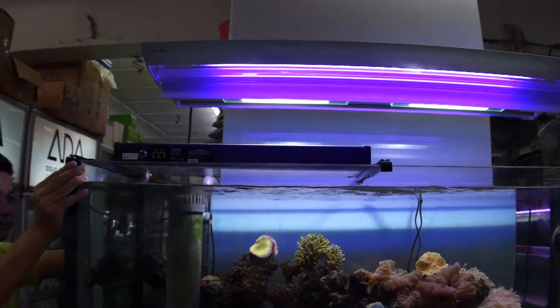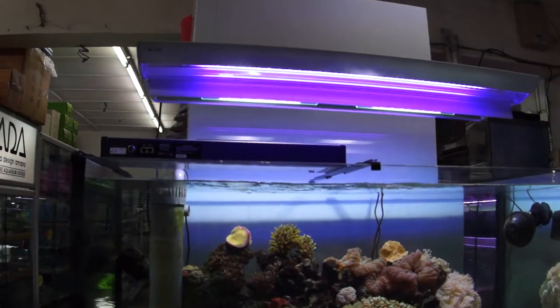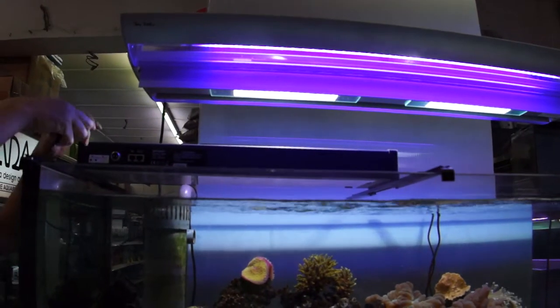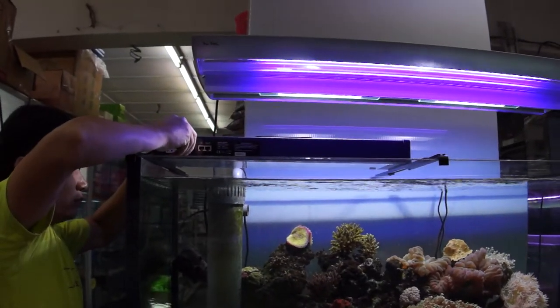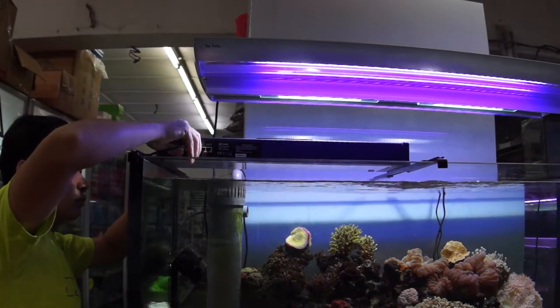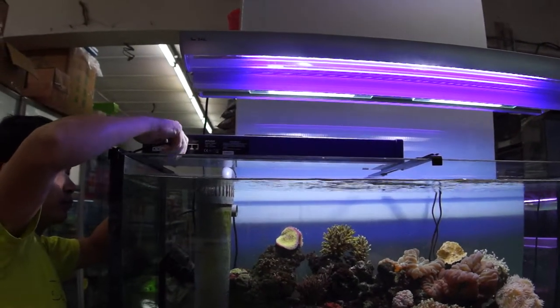The thing we want to know for this review is not about the brightness, but about how the light spreads. Because we all know that LED is very bright, but it doesn't spread that much — you have very narrow, very bright lights, which is not very suitable for aquarium use. So let's see if this one can spread out nicely even if it's mounted that close to the aquarium.